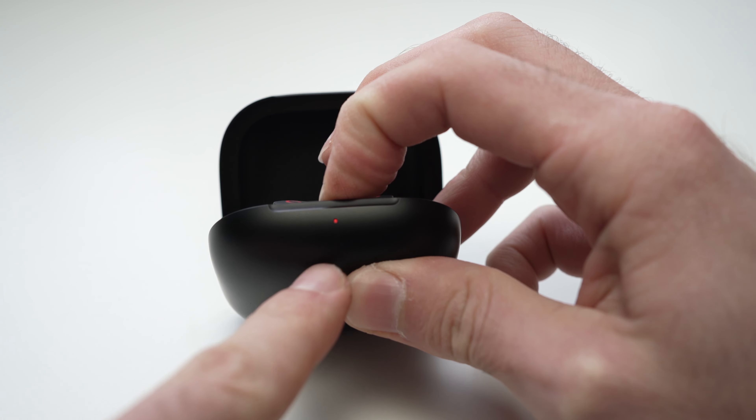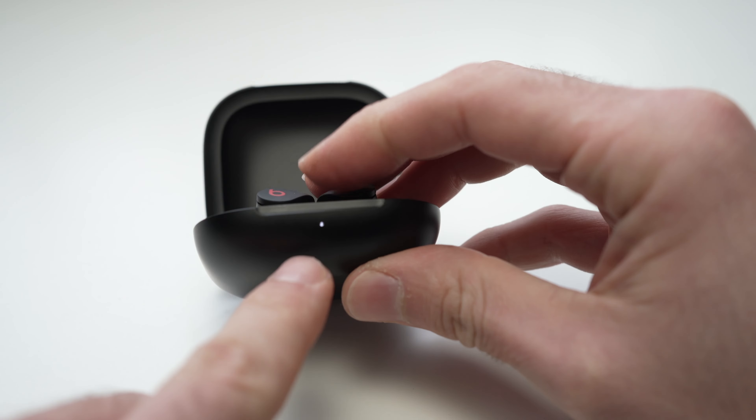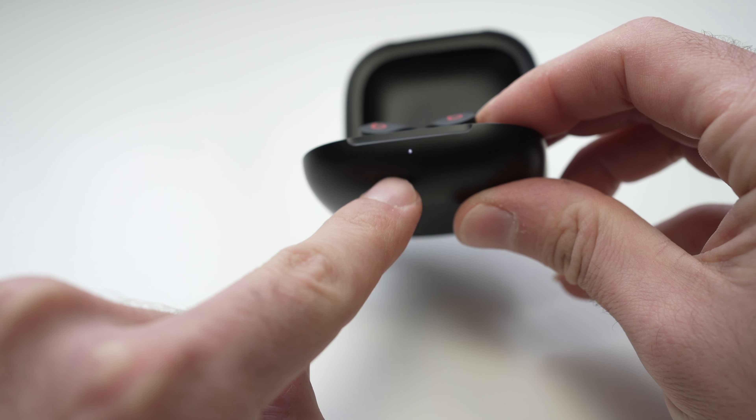Now it's flashing red and white — you can release the button and the case will continue flashing the white LEDs. This means that it's in pairing mode.